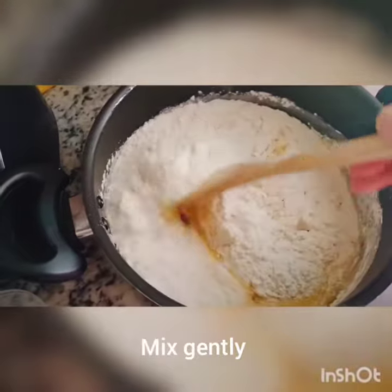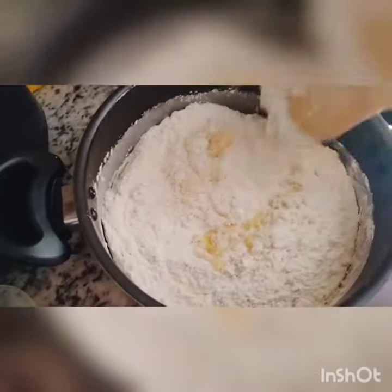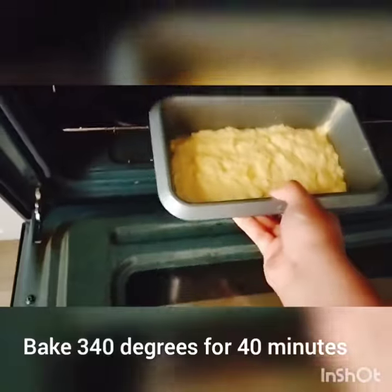And then I add the mixture in a well greased pan and bake at 340 degrees for about 40 minutes.